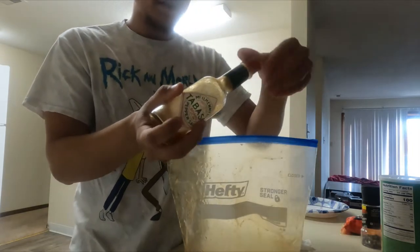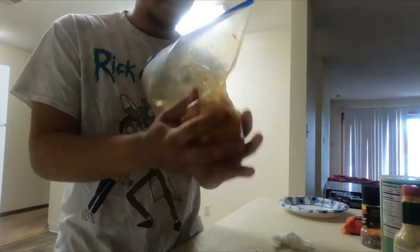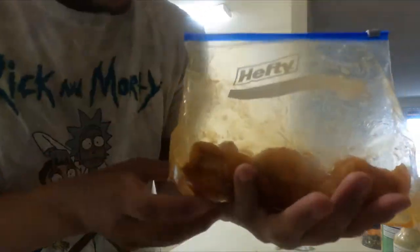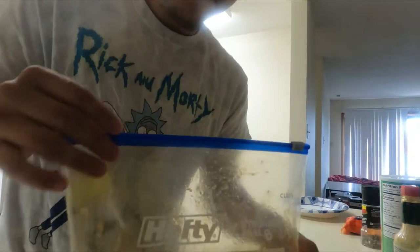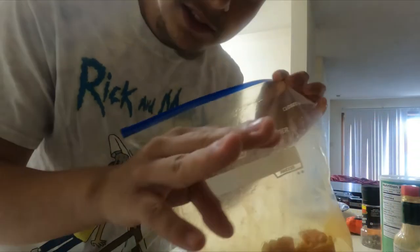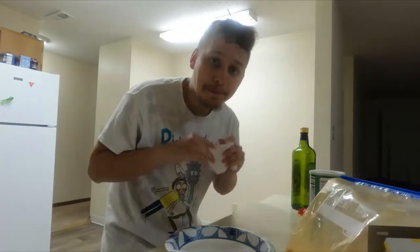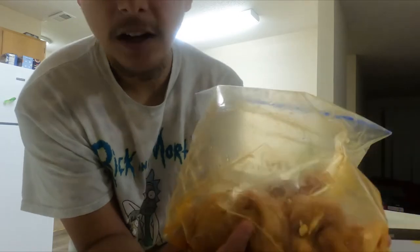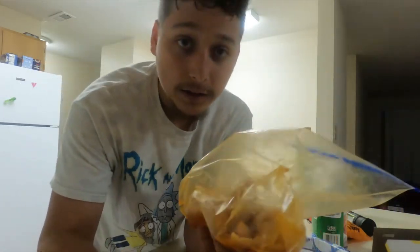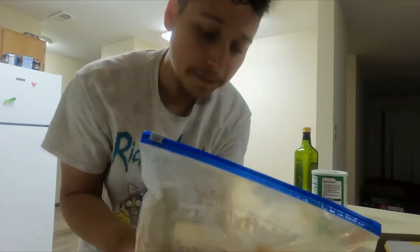The fish is all sauced up. Before I cook it, I like to let the fish sit in the fridge with the sauce for about 30 minutes. I'm back — the fish has actually been marinating in that sauce in the fridge for about two to three hours. Sorry if I'm a bit sweaty — I was outside scouting for some new fishing spots.